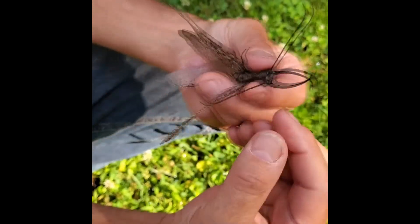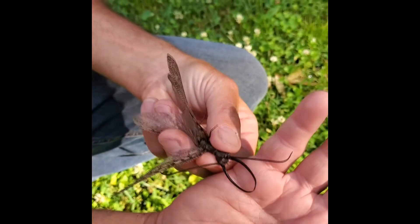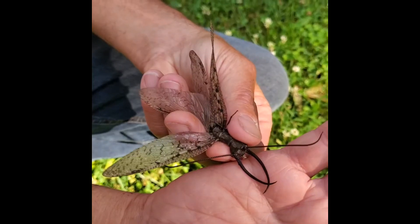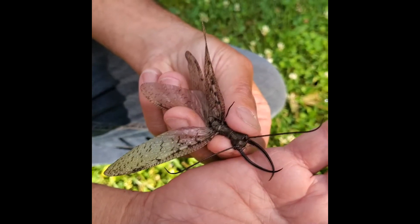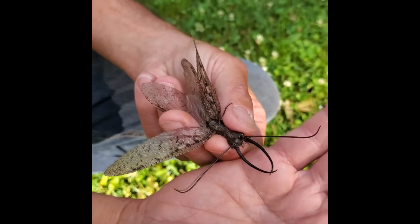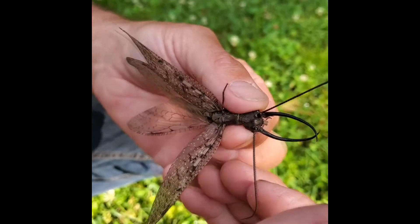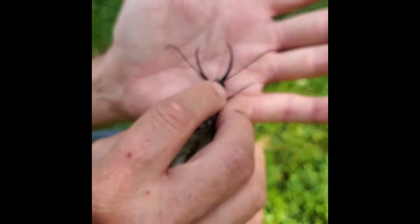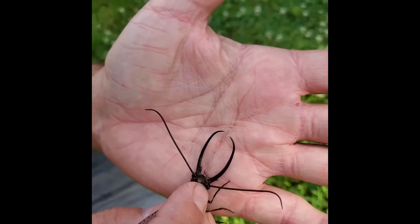Females are going to have short pinchers, and they actually can pinch pretty good — in some cases they've even been known to draw blood on people. Now, these things aren't going to hunt you down and hurt you. Pinchers are merely for protection, and males will use their long pinchers in order to hold on to females while they mate.